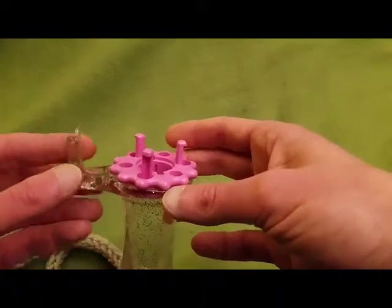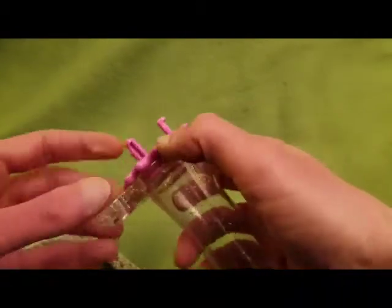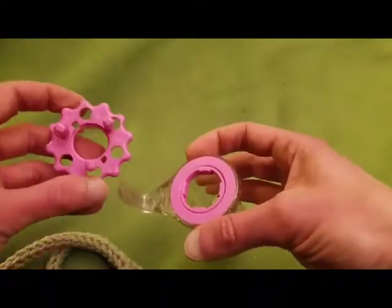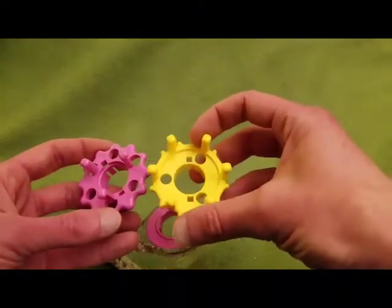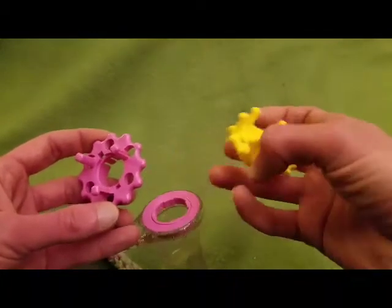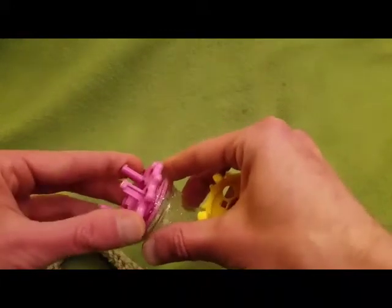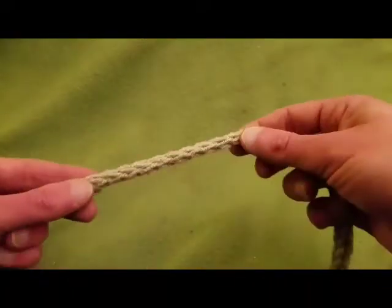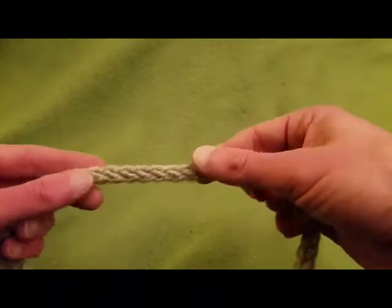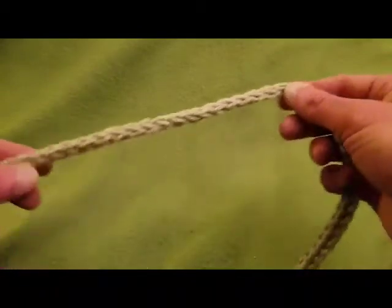I believe it's called the Wonder Knitter by Clover, and I absolutely love this little guy. It's very easy to operate and it comes with a three-peg as well as a six-peg. This works up so very fast. Originally people would take old wooden spools of thread, drive nails in around the hole, and create cording. There are a number of crafts you can do with this cording — it's called an I-cord.